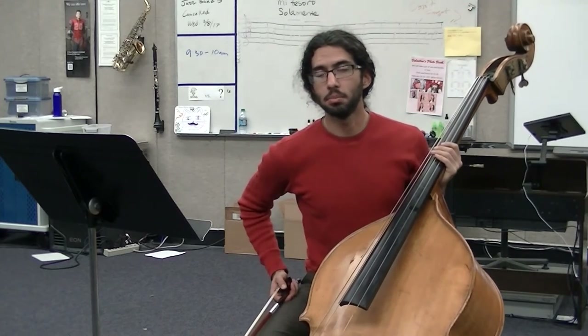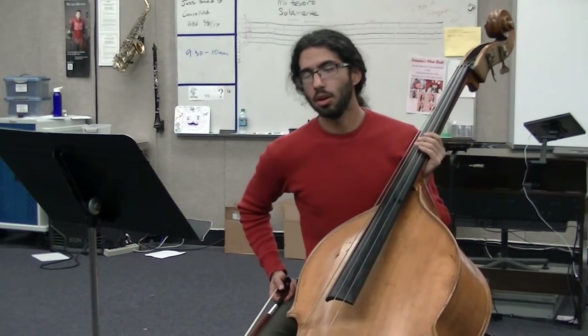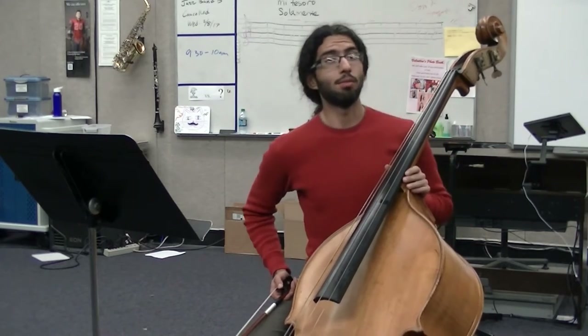Welcome everybody. We're going to be looking at Frog in a Tree. I'm going to play it all the way through first, and then go back to the beginning and go through it part by bit.